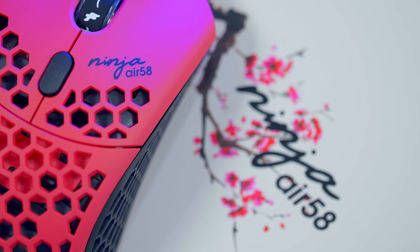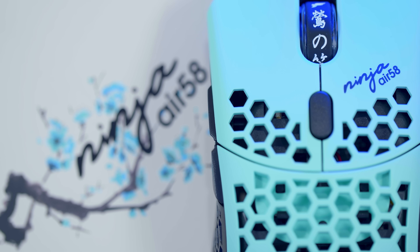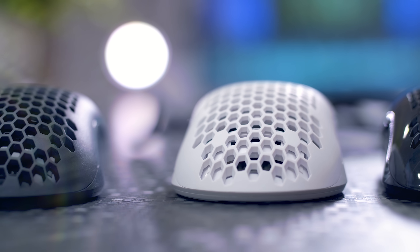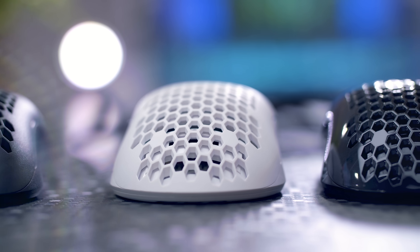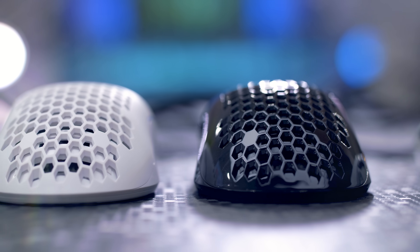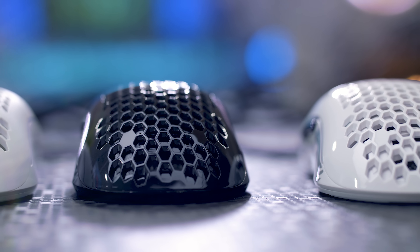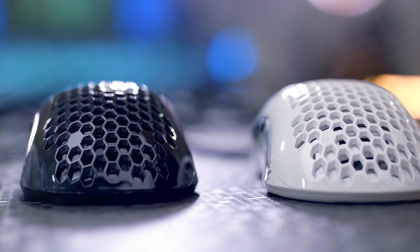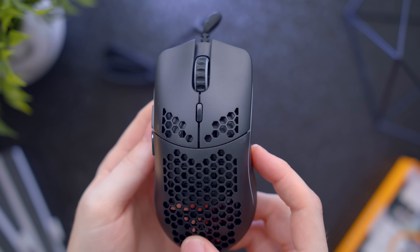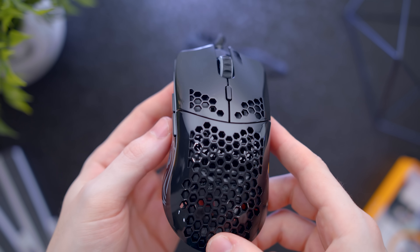Going along with visuals, the Air 58 came in cherry blossom red and cherry blossom blue — two unique colors that are nice, but aren't really two colors that would fit into most people's setups. Model O comes in four different options: black and white, both available in either a glossy or a matte finish. The matte finishes are the 67 gram version and the glossy are the 68 grams. Obviously black and white is more desk-setup friendly, and Glorious gives you the option to pick your finish. Matte is going to be the more common one, while glossy is going to provide more of a nice natural grip in your hand.